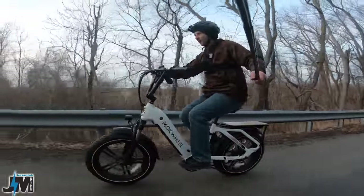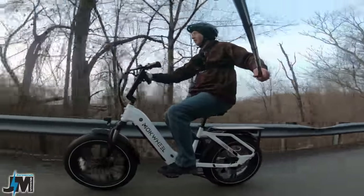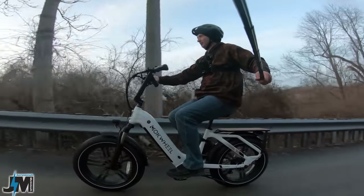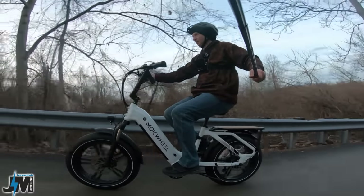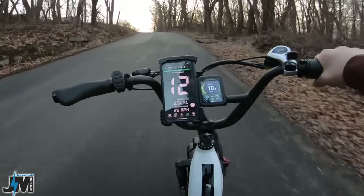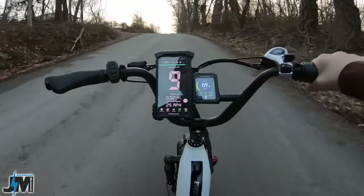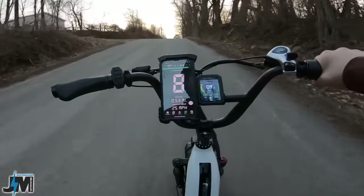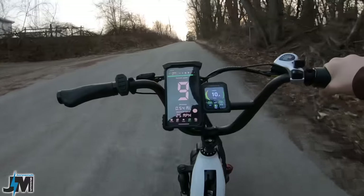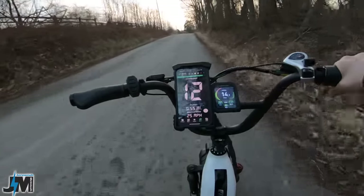Alright, here we go — pedal assist five, full throttle, throttle only. Let's see what kind of speed we can maintain up this hill. It dropped to 8 miles per hour for a split second, so I would say 8 to 9 miles per hour max speed up that hill on throttle only.